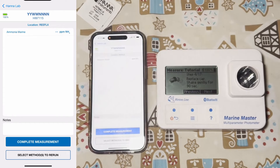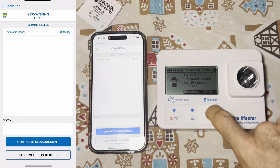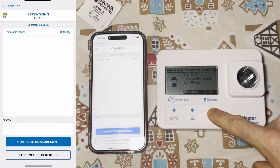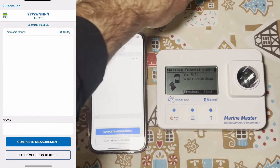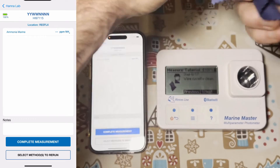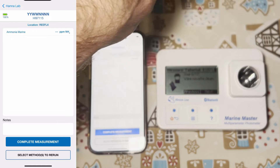Now it wants us to shake and mix this thoroughly for 90 seconds. Done. Next, let the cuvette sit for 30 seconds. Then I wipe the cuvette clean with the included microfiber cloth.